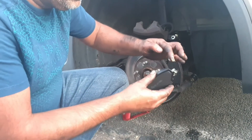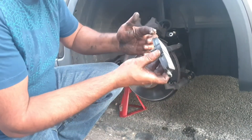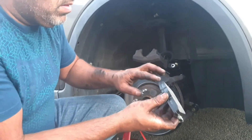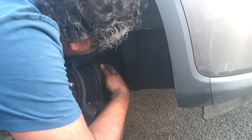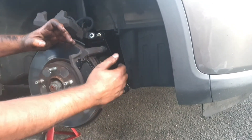I'm going to fit the pad and before I fit the pad I'll apply some grease on these guide pins on the side. The pad goes in like this — there we go, that's the pad fitted nicely.